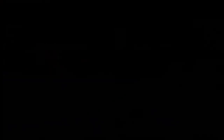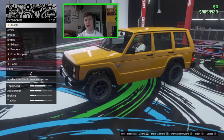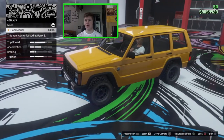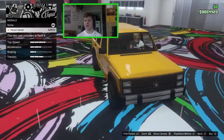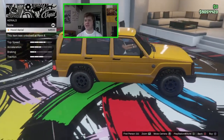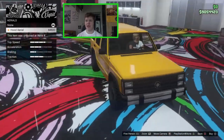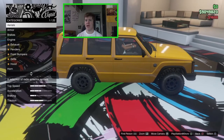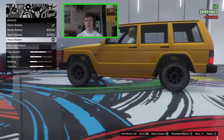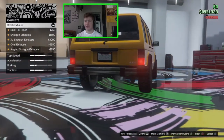Here we are in the garage. The first option isn't armor — we actually have aerials. You can go for a hood aerial on the side. This vehicle is kind of like an 80s/90s off-road vehicle and aerials were a big thing back then, so I'm going to go for that. We can obviously also upgrade armor and brakes — we might as well slap those on.